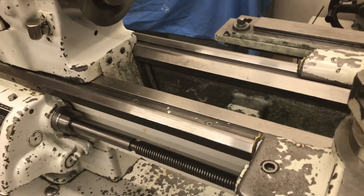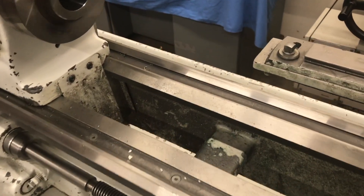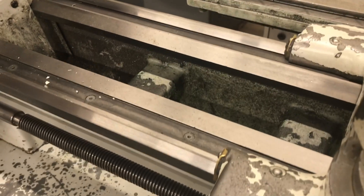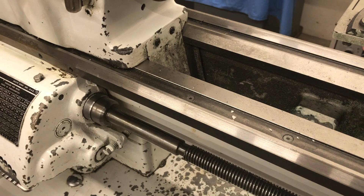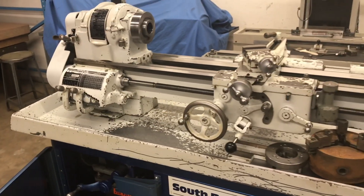I'll try to get a few shots of the bedways here — they are in excellent condition, no nicks or dings, no dents anywhere, nice fresh ground finish. So there you go, that's the South Bend Heavy 10 lathe.